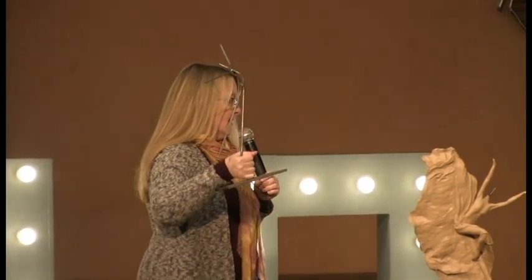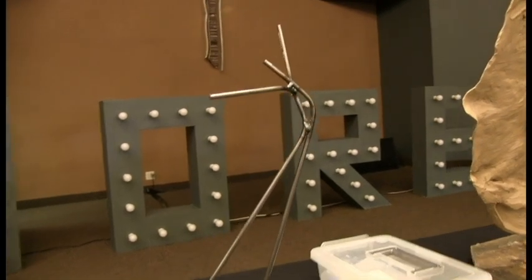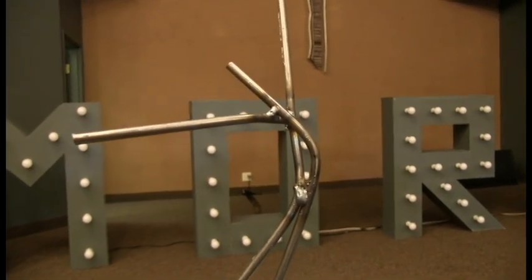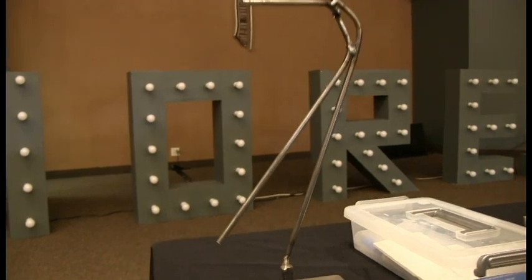This is called an armature — the structure that's going to hold up the clay. Underneath, whenever I do a large sculpture, it's needed to actually hold all of the clay that's going to go on it. Even down to the tiniest little detail, what you can't see underneath is the chicken wire that actually holds this part of the armature up. You can see that there's weld marks here.